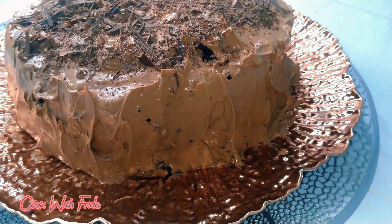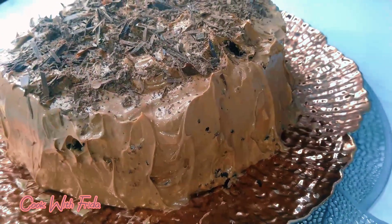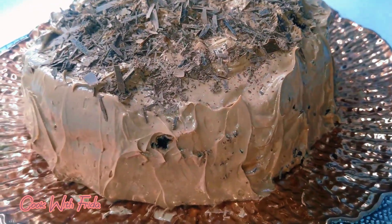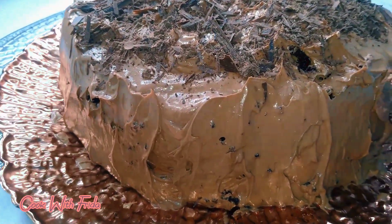Hello everyone and welcome to my channel. In today's recipe I'll be showing you how to make this simple yet very tasty chocolate cake recipe. Welcome and let's begin.